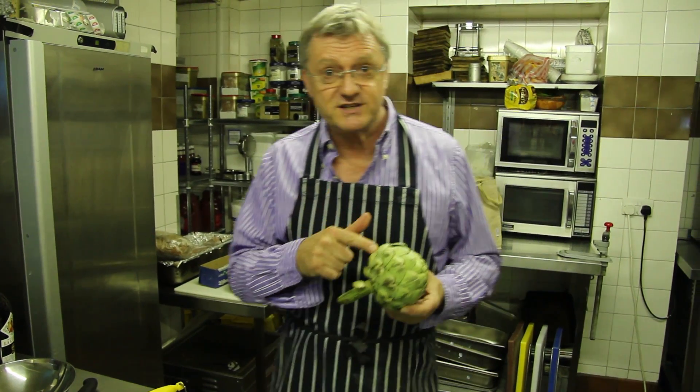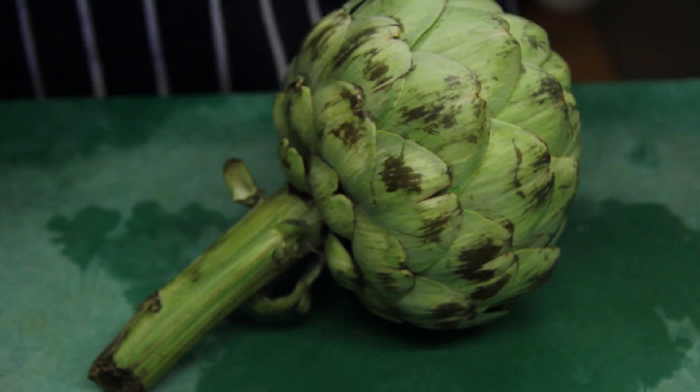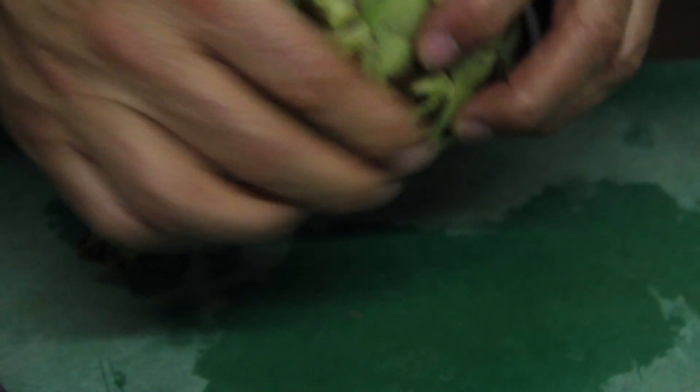What we need to do is to get from this, which is an artichoke, to this, which is the artichoke heart. What I'm going to do is take off the stalk, then remove the leaves.